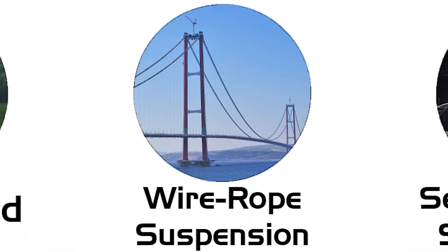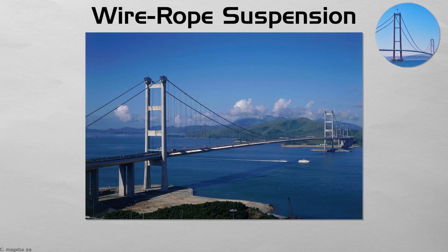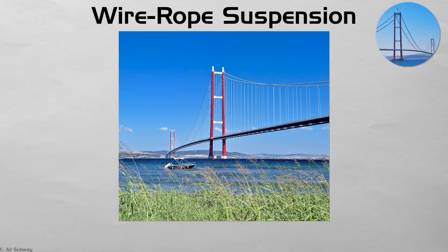Wire rope suspension. Suspension bridges drape main cables over tall towers, anchoring them to massive blocks of rock or concrete. Vertical hangers carry the roadway like ornaments on a clothesline. Because the deck can move with wind, engineers design narrow, aerodynamic shapes — as learned after the 1940 Tacoma Narrows collapse. The record holders for length, Akashi Kaikyo at 1,915 meters and Turkey's 1915 Çanakkale Bridge, show how steel wire and wind science now conquer straits once considered uncrossable.